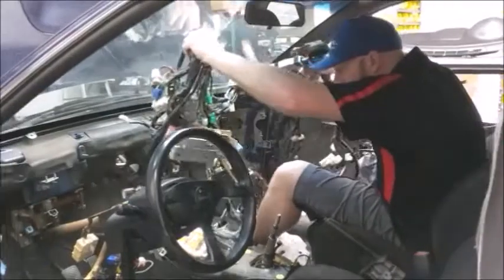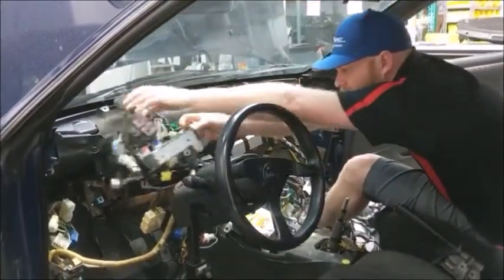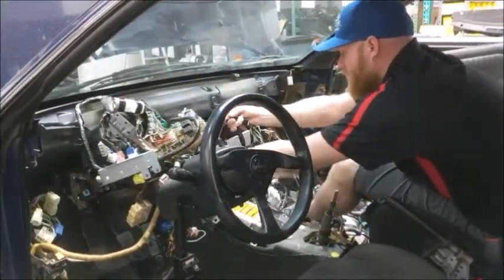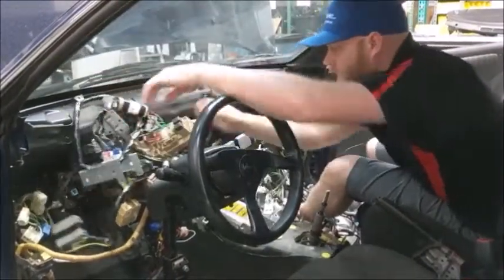The next step is to come in from the passenger side of the car. You will lay in the harness and place it in the general spots it will go. You will want to start on the passenger side first because ECU placement is the most important part of installing the harness. Everything flows from that.